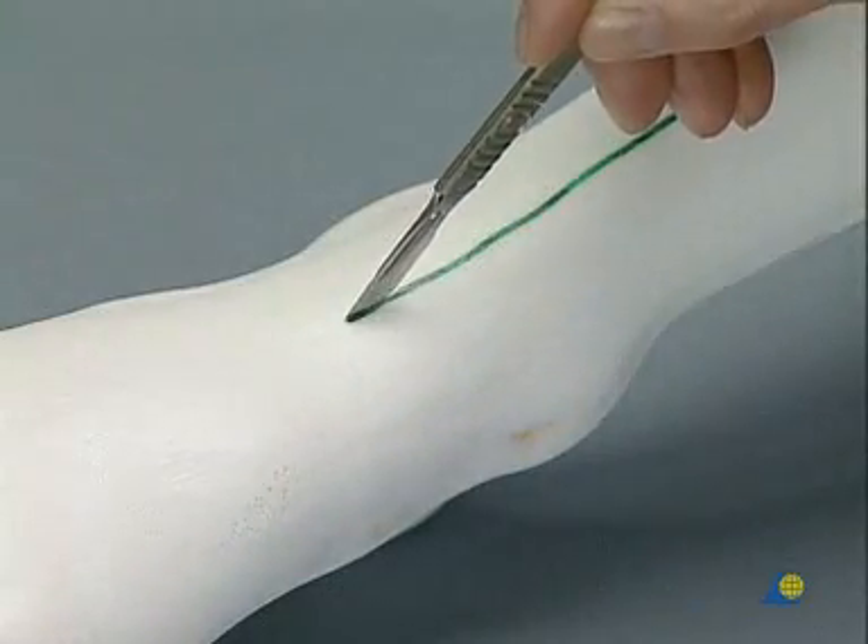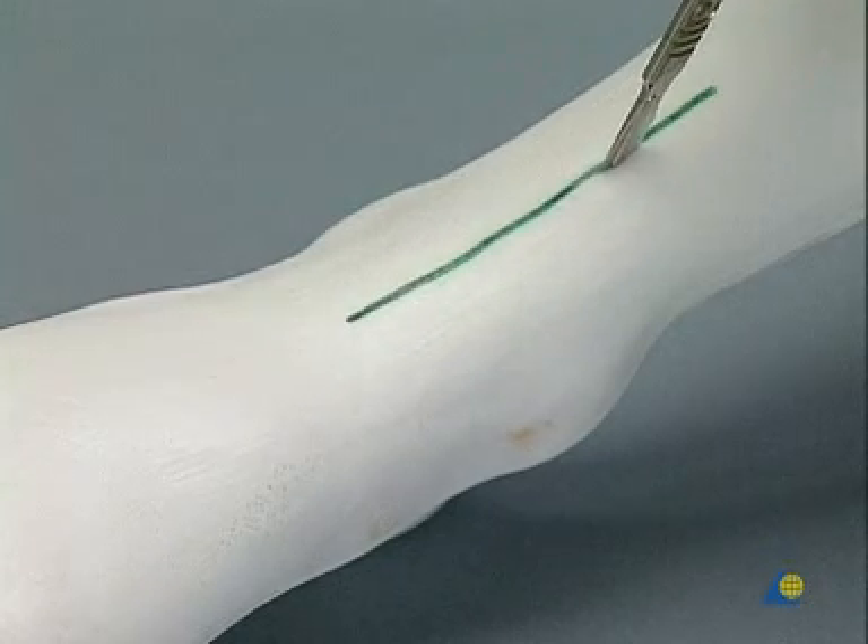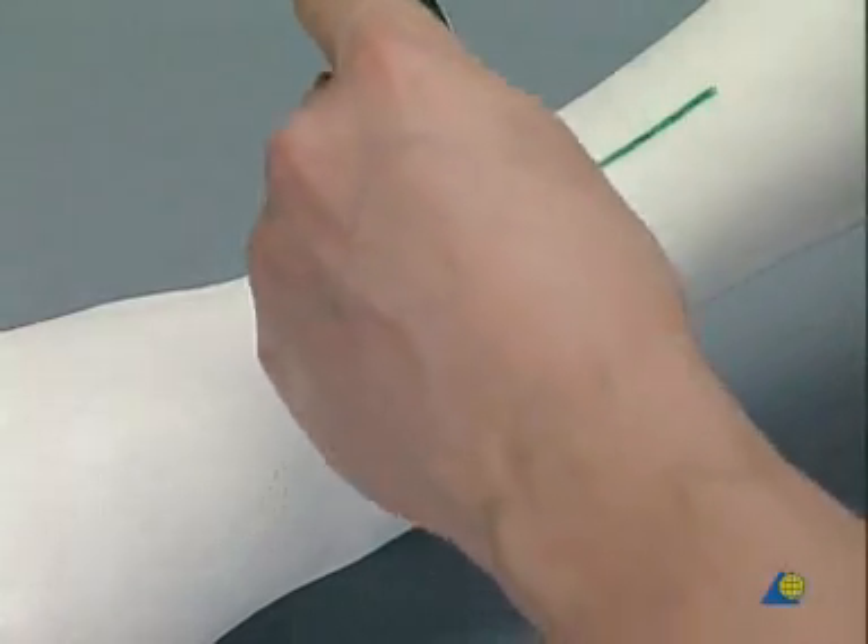The incision is made through the cutis and the subcutis. In the patient, the retinaculum is cut open in a Z shape, and the extensor tendons are separated.